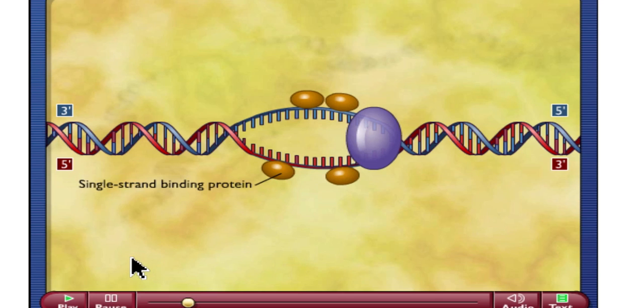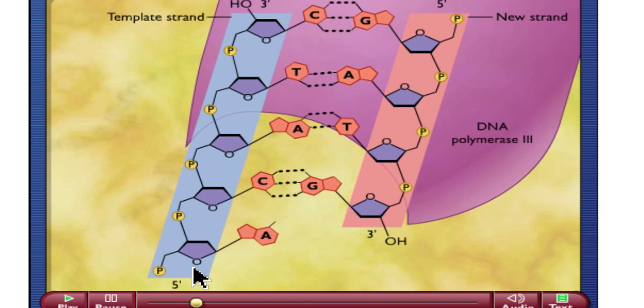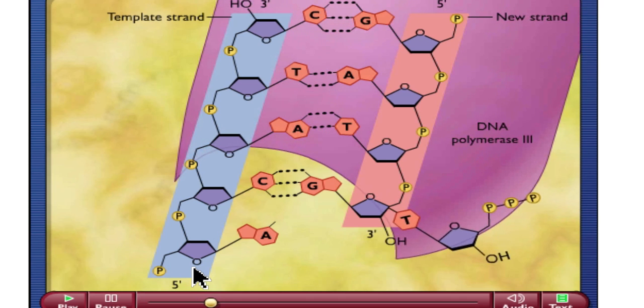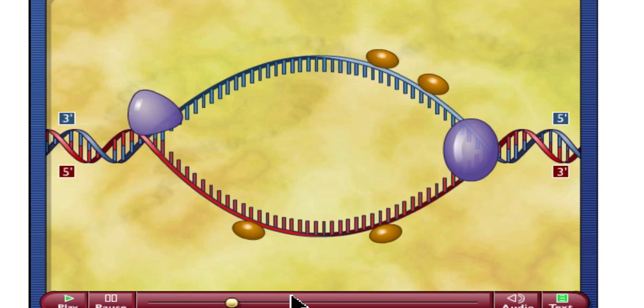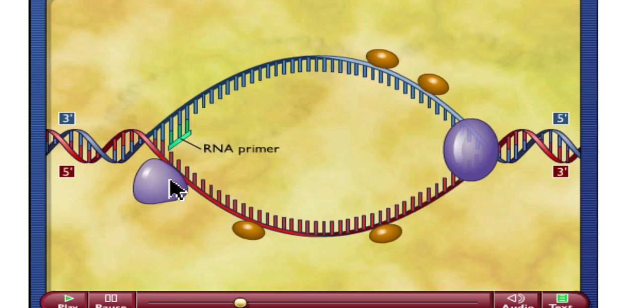Our helicase now is going to continue to move down. You can only add the new nucleotides on the 3' end of that strand, so you see our nucleotides being added on that 3' end. The first thing you're going to see is primase. Primase is actually a type of RNA polymerase. Primase comes in and adds a little RNA primer here, because DNA polymerase 3 can't start this new strand — it has to start where there's already a foundation being built, and that's what this RNA primer does. So this is actually a strand of RNA.